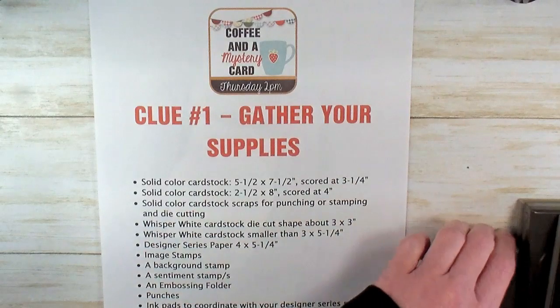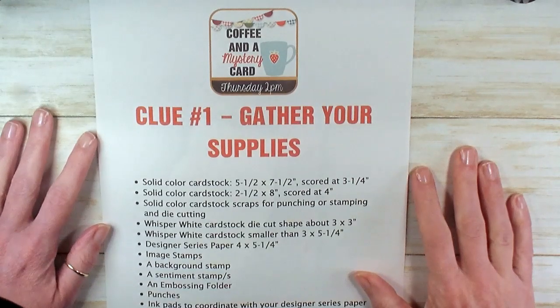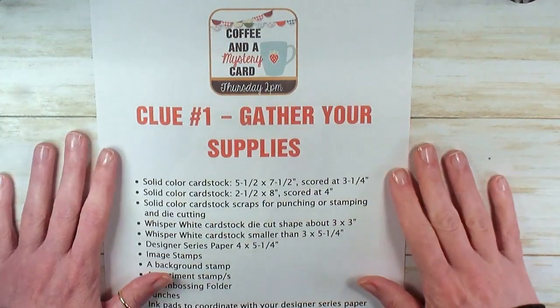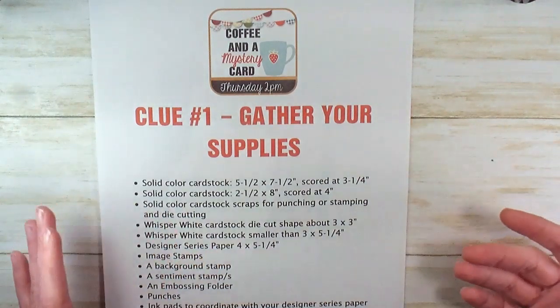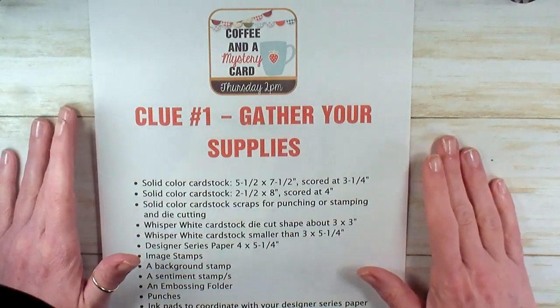Hey guys, Marissa at KitchentableStamper.com. Since we've been on stay at home order, we've been doing something called Mystery Stamping. I've been doing the clean videos for the cards after we played the game, and you might have seen some of those. Today I thought I'd start with a little introduction of Mystery Stamping and then we'll get to the card that we're going to do.